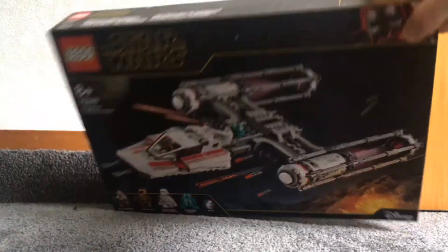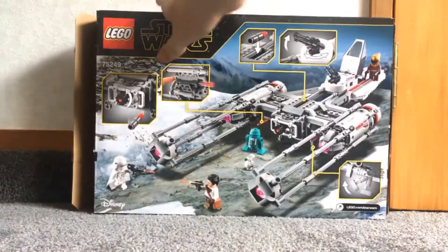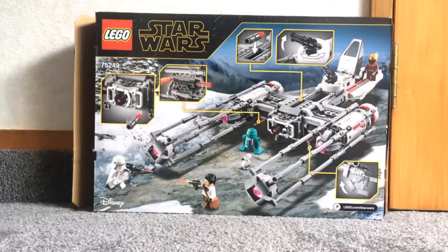On the top it shows Zori Bliss in scale. And on the back it shows all the functions, like the bombs which can drop if you spin the gear, spring-loaded shooters, a rotating turret, and landing gear.